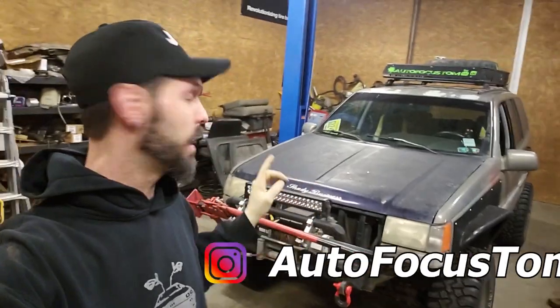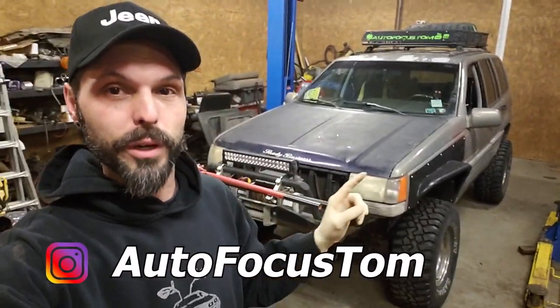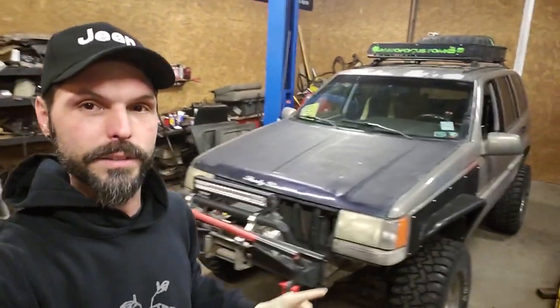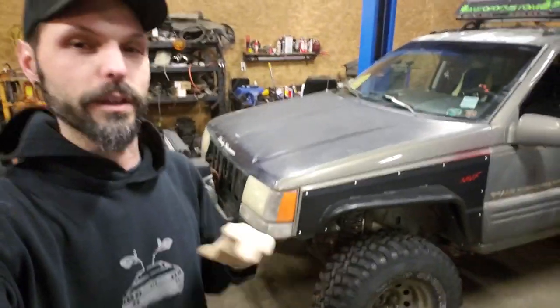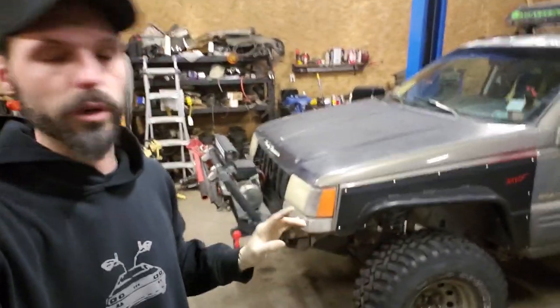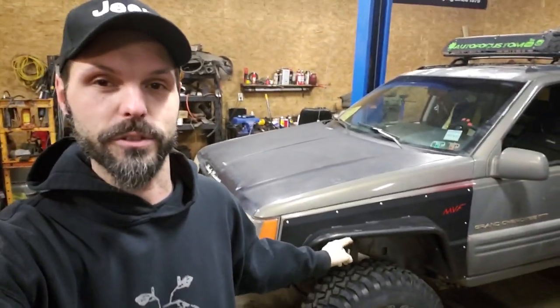What's up YouTube, we're back in the garage today working on my cheap Jeep project. Today we are going to be working on these fenders. I got a nice set from a place called Mountain Vista Fabrication — these guys make stuff specifically for Grand Cherokees — and today we are going to install the passenger side fender to match the driver's side.